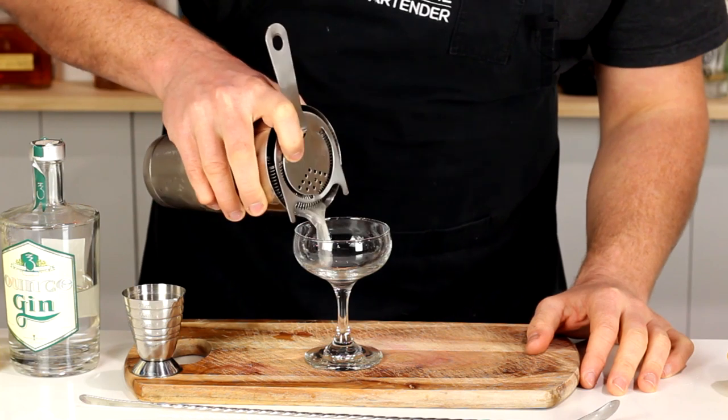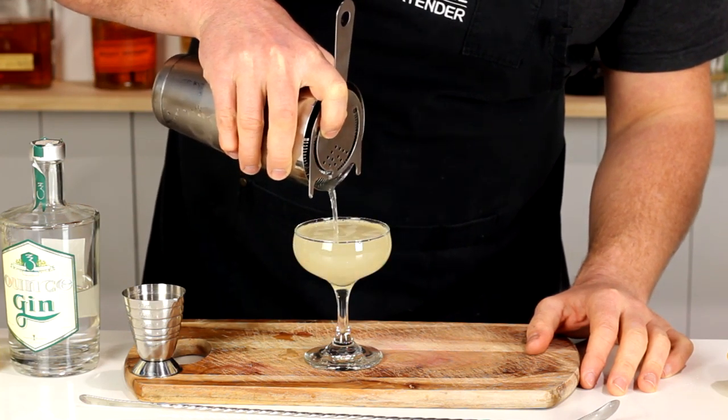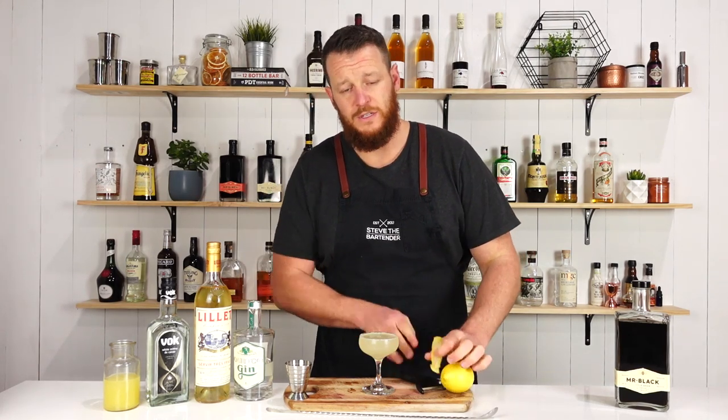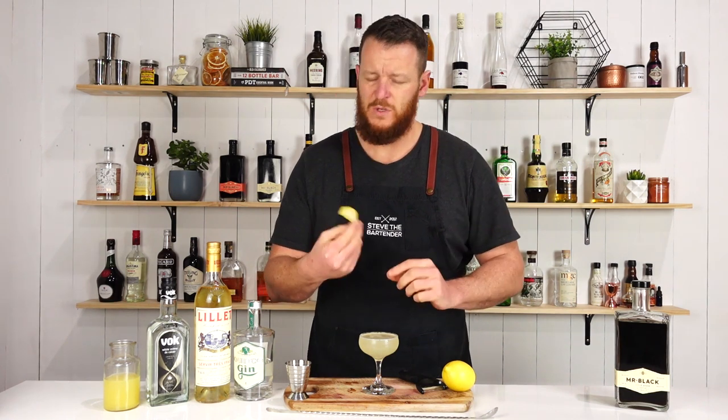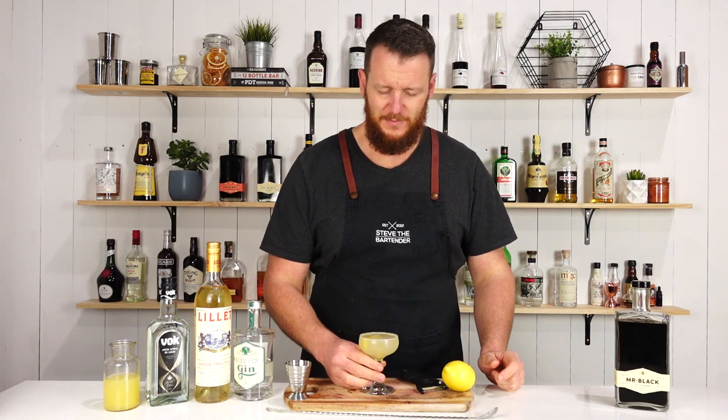Then strain it into your chilled cocktail glass. You can leave it un-garnished or add a twist of lemon. It's probably one of the worst lemon twists I've done, but there you have the 20th Century Cocktail.